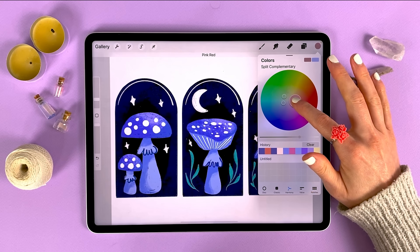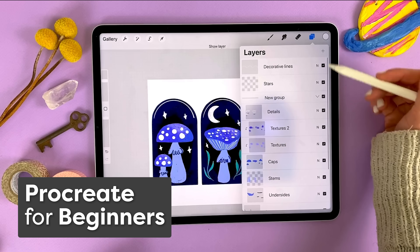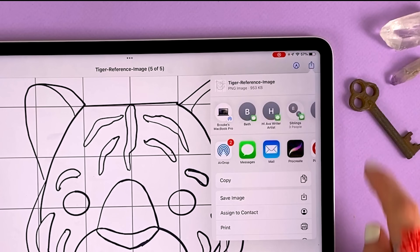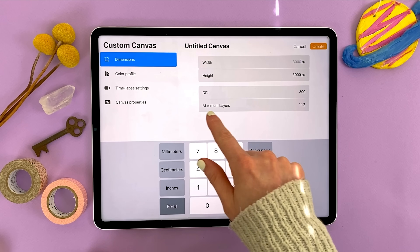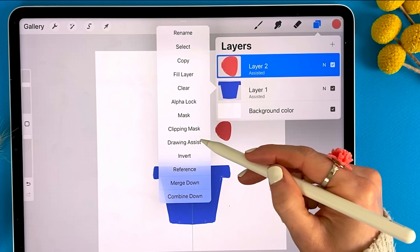There are lots of amazing hidden features like this in Procreate. If you'd like to learn more, you may want to check out my Procreate for Beginners class, where you learn everything through a series of drawing projects — hands on, no drawing experience required. There's a link in the description below to learn more.